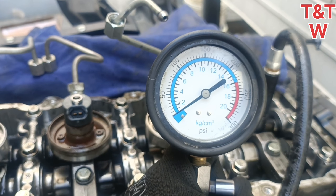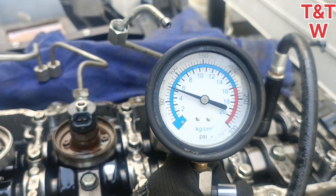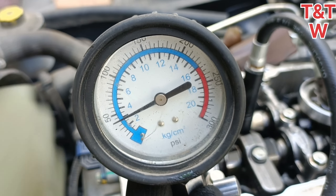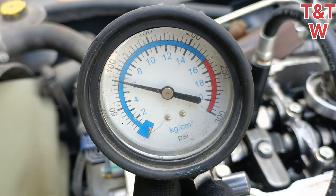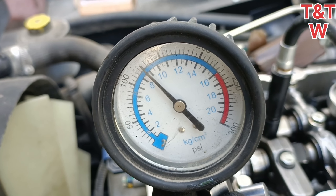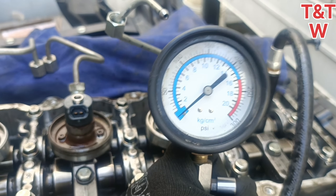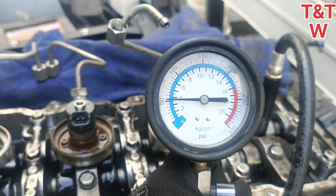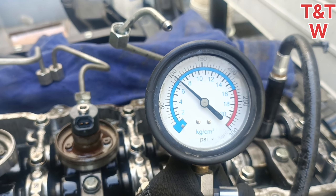When you do the pressure, you will be able to create a dry test. If you do the pressure, you will be able to create a long self. At this point, you will be able to create a normal temperature.